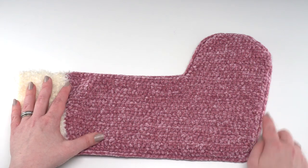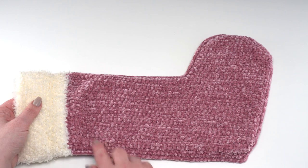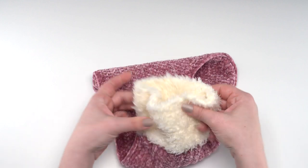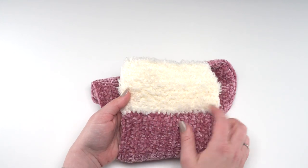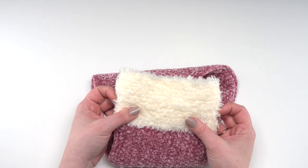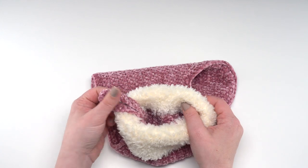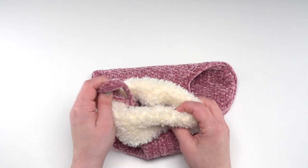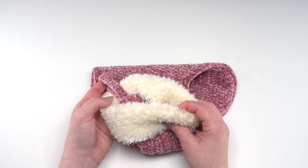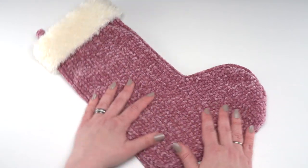You make two velvet pieces, crochet all the way around, then crochet them together leaving the tops open so it's a functional stocking. Then you simply crochet right around the top with the Hygge fur, add a couple of increases about halfway through for a nice fold-over cuff, and then add a little optional hang tag with the velvet — or you could even use a piece of ribbon.